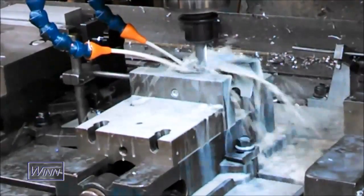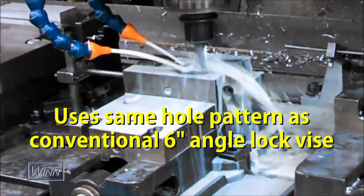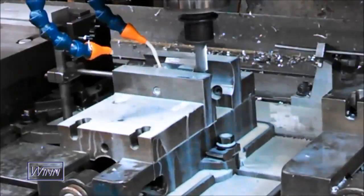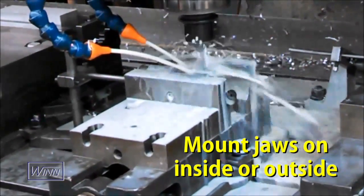You can use your existing angle lock jaws because the Speed Lock system uses the same hole pattern as a conventional 6-inch angle lock vise. The Speed Lock quick change system lets you mount jaws on either the inside or the outside of the mounting blocks.